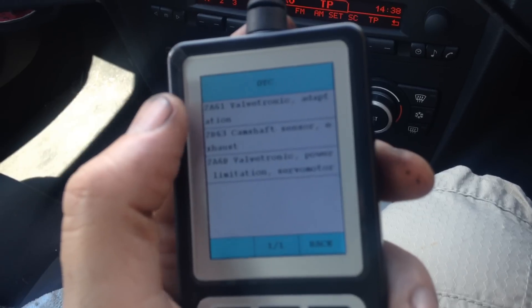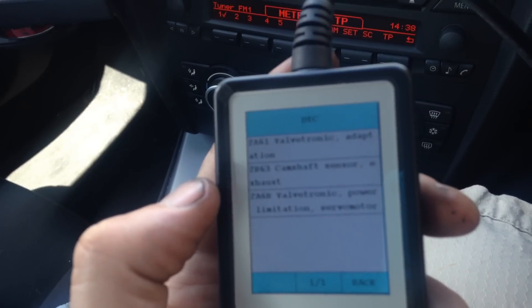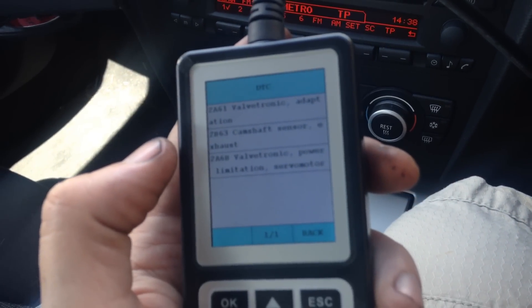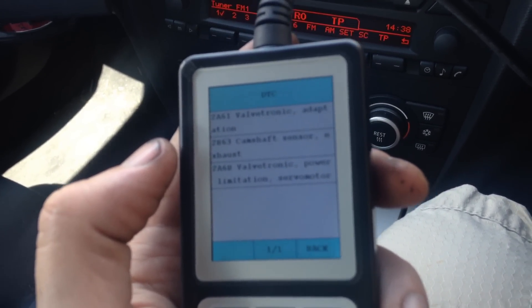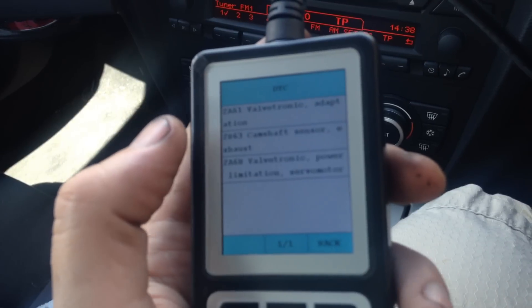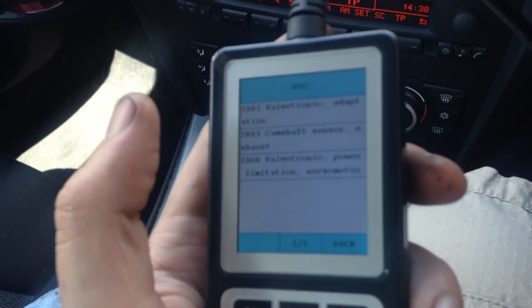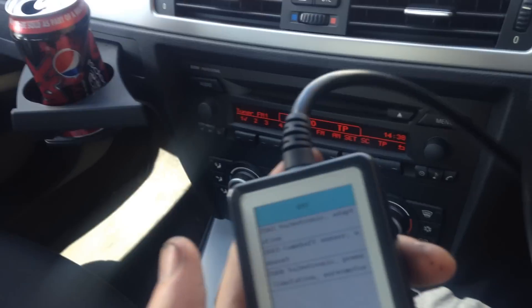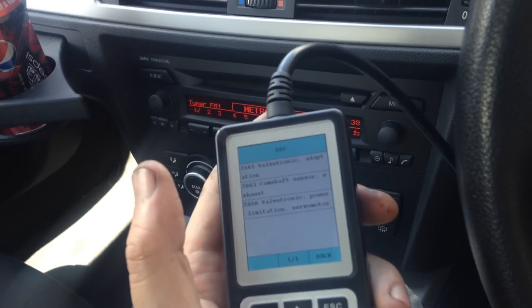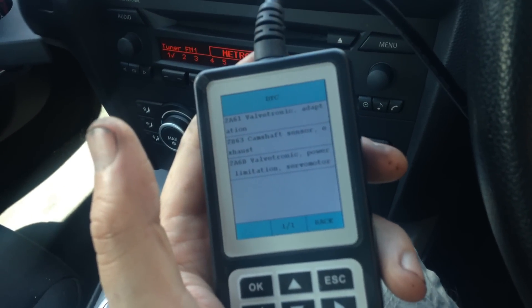The reason I'm asking you to forget about the top and bottom codes for now is because those faults were already on the system — they relate to the Valvetronic or VVT motor, which we know needs to be replaced, but that's for another day. Recently we've had trouble starting the car, the engine warning lights are on, and there's a complete loss of power — and this is the code we're getting.